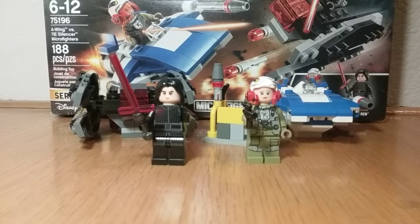Hey guys, JD here presenting set 75196 as promised. I'm going to start doing more reviews. Today we'll be reviewing set 75196, the Alien vs. TIE Silencer Micro Fighters dual pack. I picked up a couple of these back in like 2000-something ago. This is ages 6 to 12, has 180 pieces, two minifigures, and costs $20 in the US. Let's start!